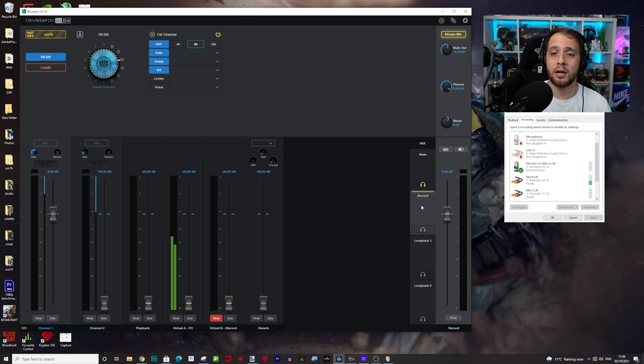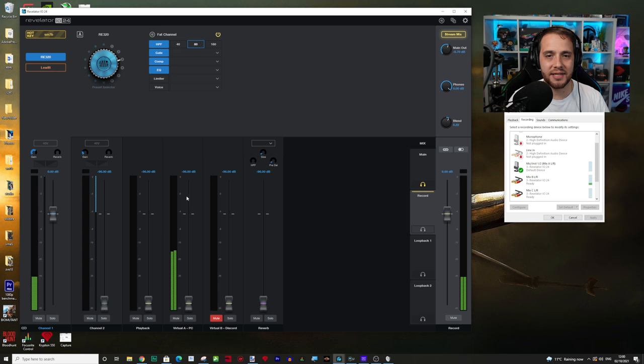A couple of things worth noting: when you're on the main mix and press mute, that mutes you since this mix is being sent out to record. Adjusting gain here adjusts what's going out to the recording. This is why you want to record at a lower level and then add your makeup gain on the stream mix, where your fat channel settings still apply.